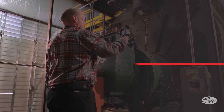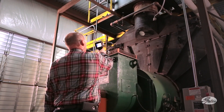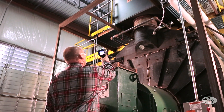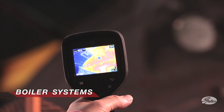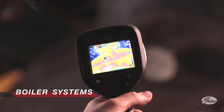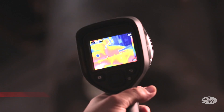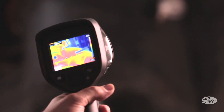Start infrared inspections at the sources of production. Scanning boilers, steam generators, air compressors, chillers, and other equipment will give an indication of hot spots and sources of energy waste. Evaluating boiler stack temperatures could uncover opportunities for insulation or economization and improved energy performance. Significant heat losses at boilers can be both dangerous and wasteful.